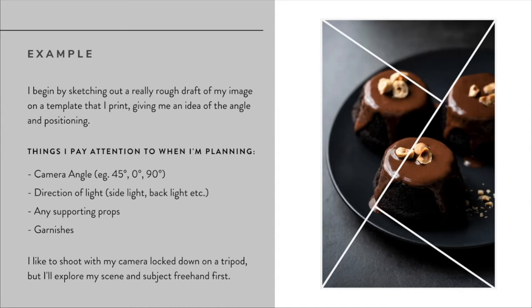The things I'll pay attention to when planning my image include the camera angle: am I doing a flat lay at 90 degrees, a straight-on zero-degree shot, or a 45-degree angle like this one? To decide on my camera angle, I think about what I'm shooting and where the most interesting part is. For something like a pizza where most of the action is on the top, I'd do a flat lay, but for these cakes where there's interest on top and also on the side with those ganache strips, a 45-degree angle allows me to capture both.